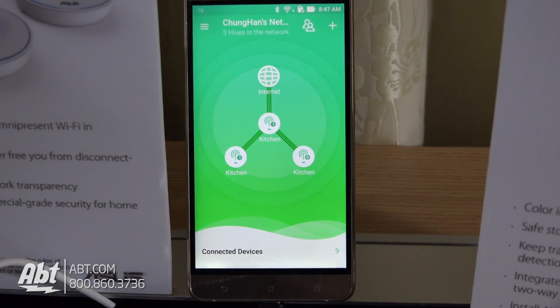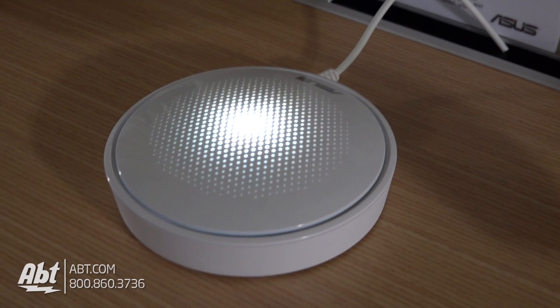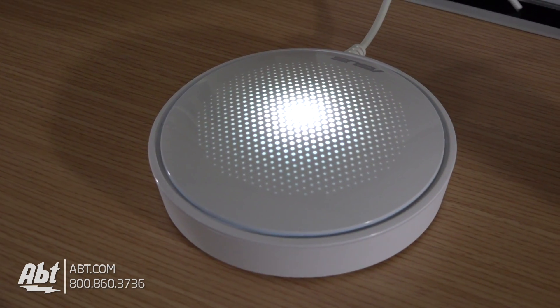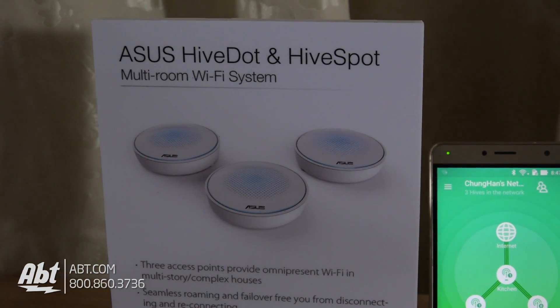Setup is really simple — it's all done through an app, and we sell them in three packs. You buy one box, you get three devices. You can distribute them throughout your home and have really even wireless coverage that hands off intelligently as you move devices throughout the house, determining which node has the best signal and handing you off to that node seamlessly.